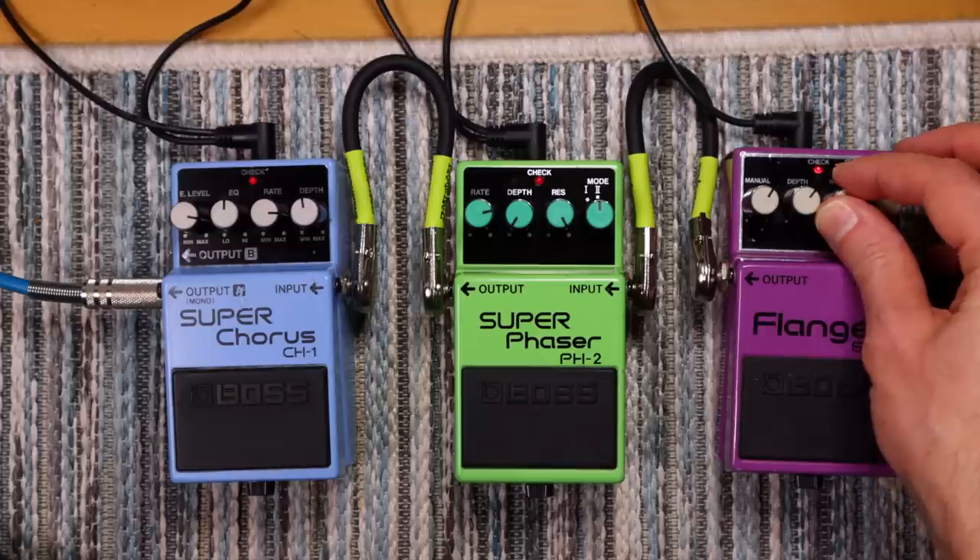The next most interesting pedal to do this with is probably modulation pedals. You can get vibrato, mad siren sounds, crazy Atari space invaders type stuff. I really like the Boss phaser for doing this because there's a particular setting on it which glitches between higher and lower frequencies, which is pretty good fun.